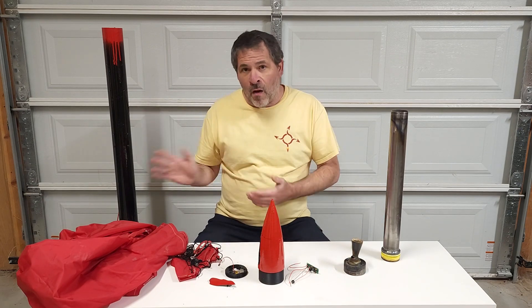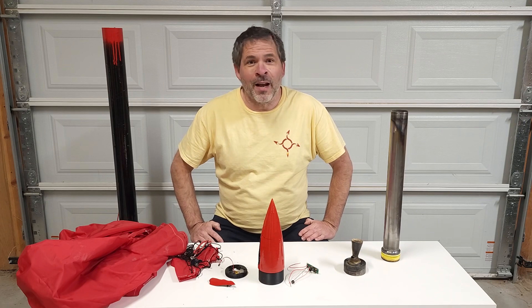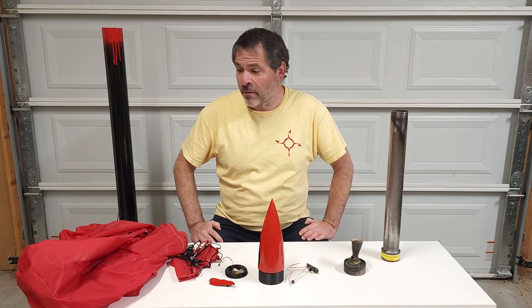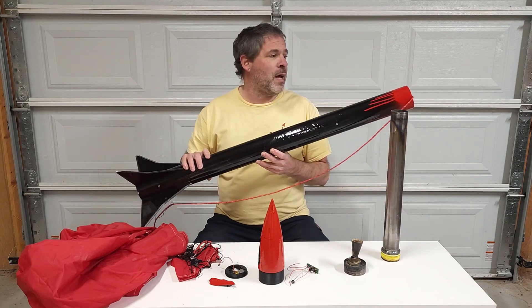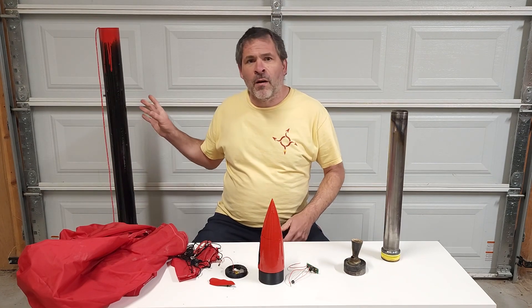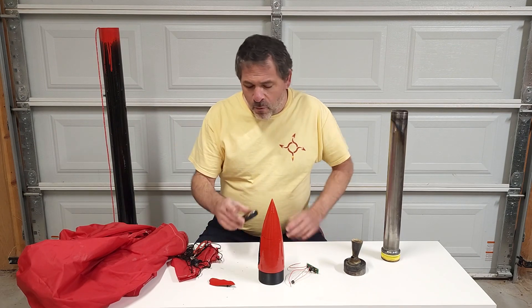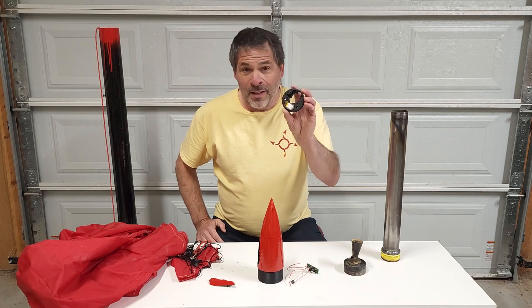We truly believe that the launch, the parachute ejection, and the descent went pretty much perfect, even though we couldn't see 99% of it. We were really happy with the final results once we found the rocket. Our next video is going to be the complete making process of this entire rocket from start to finish. We're also going to work on improvements for the nose cone base piece, strengthening it so this doesn't happen again. Thank you all for watching — thanks to all our subscribers, we're having a lot of fun and we'll see you next time.